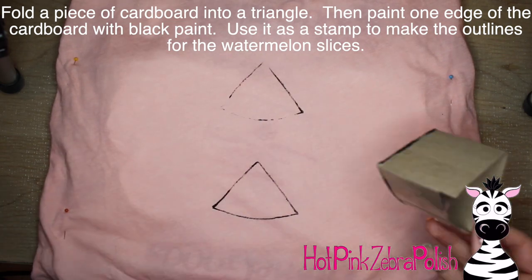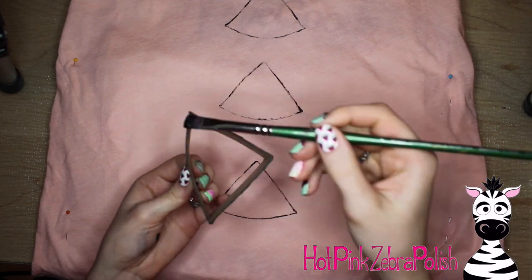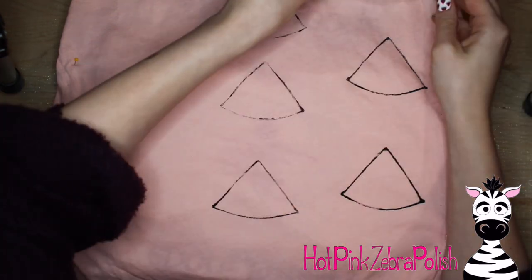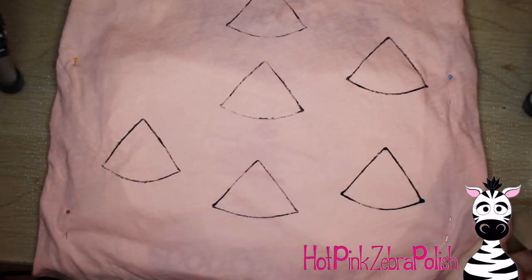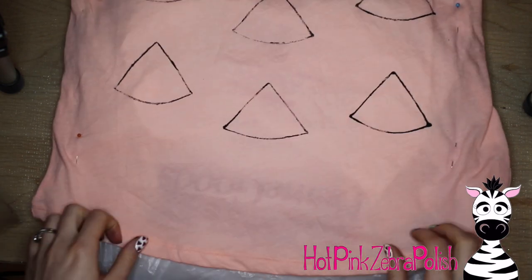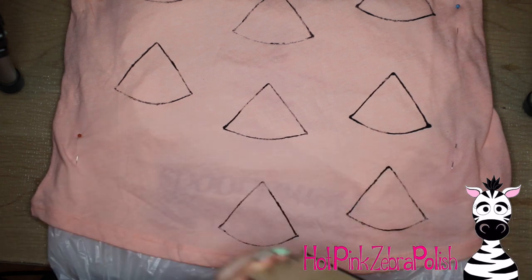I have a little cardboard piece that I've folded into a triangle and then taped together that I'm using as my watermelon stamp. I put some black paint onto one edge of it and then I'm going to use that just to place the outlines for all of my watermelon triangles. The cardboard is from something like a cereal box or tissue box — anything will work. Fold it and you have a nice little stamp, and it makes all of your watermelons basically the same shape and size.